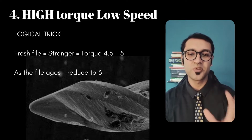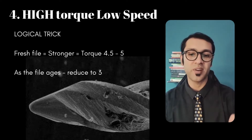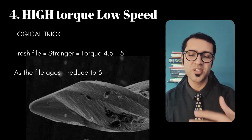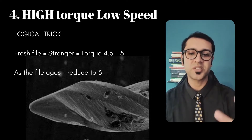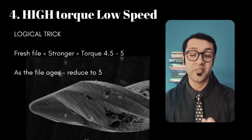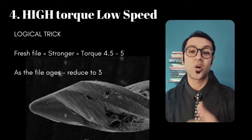Another trick I sometimes use is that when I open a fresh set of orifice openers, I'm able to use them at a torque of five, but after three or four RCTs, just as a precautionary measure, I turn it down to four or three point five, in case those files have had some imperfections or stresses incorporated and I would not want them to break.